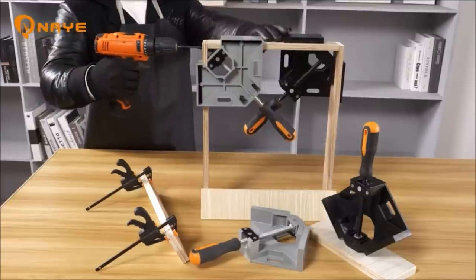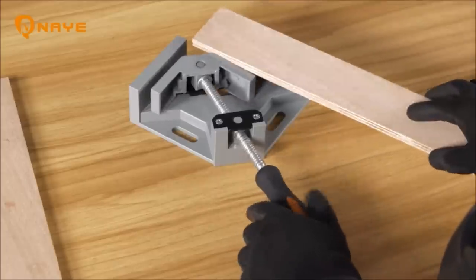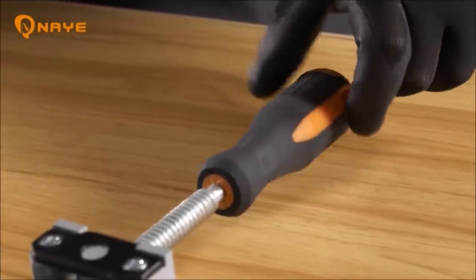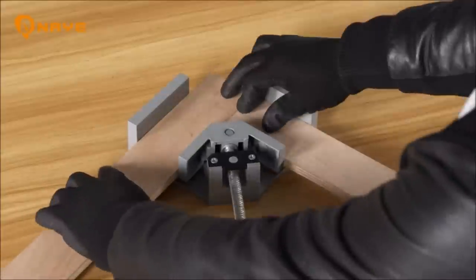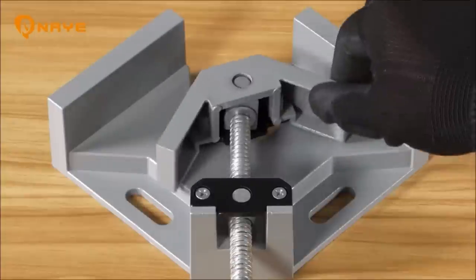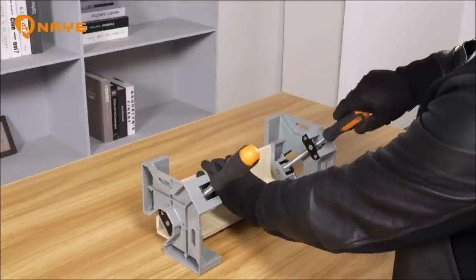Maximum clamping range is 2.75 inch jaw width, 3.74 inch jaw depth, 1.4 inch, allowing two different thicknesses of block to be connected at a right angle. With these clamps, the jaw can be rotated in two ways, making clamping more convenient and holding workpieces square precisely.